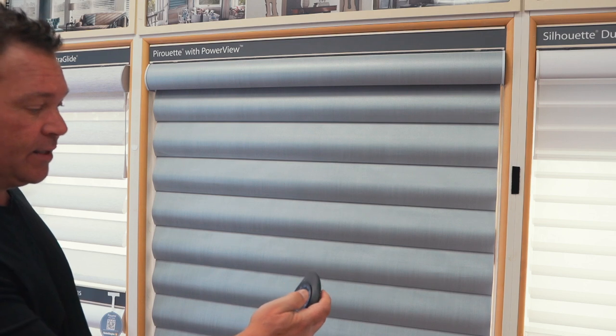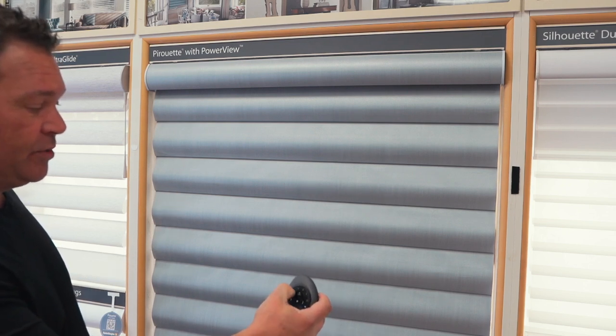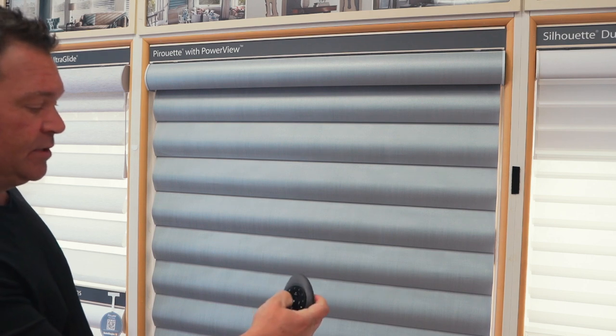Let's see if this window covering is now off. We've got two highlighted — up, down, tilt — nothing works. So that's good; we've removed it from the shade. Now that we've learned how to program a shade to the remote, as well as how to remove a shade from the remote if you make a mistake, we're going to look at the actual functionality.